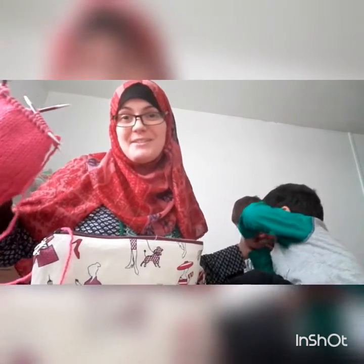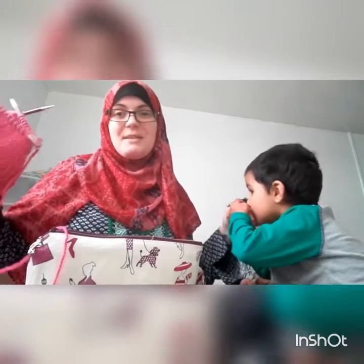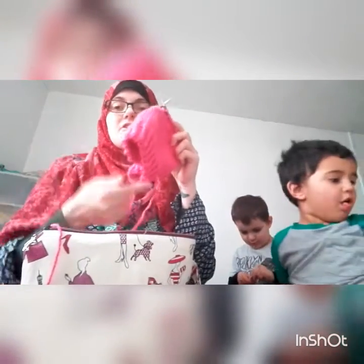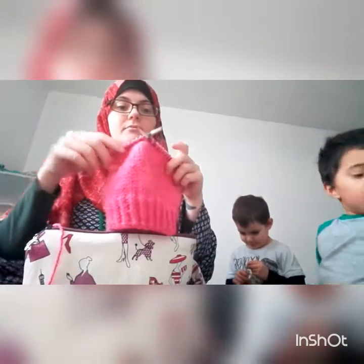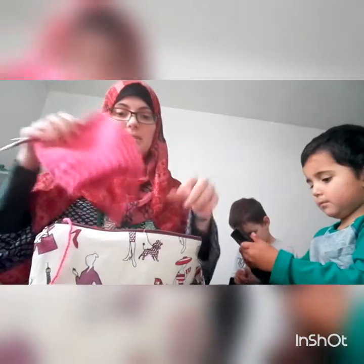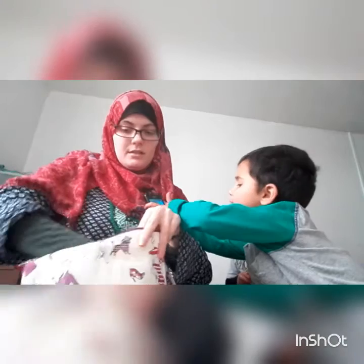I think he missed me when he was at nursery this morning — it's his first day back after holidays. I'm doing this on my 5mm. I did start it on a circular but to do the top part I didn't want to do magic loop, so I'm just doing DPNs. It's in chunky so I'm doing it on 6mm needles.